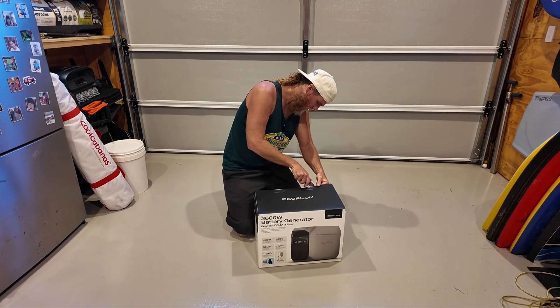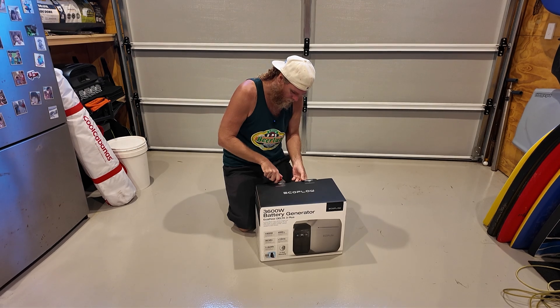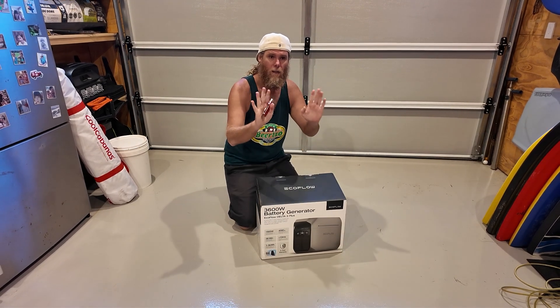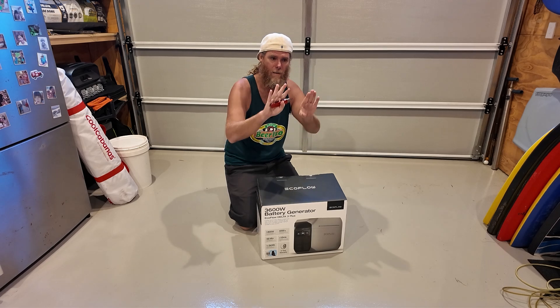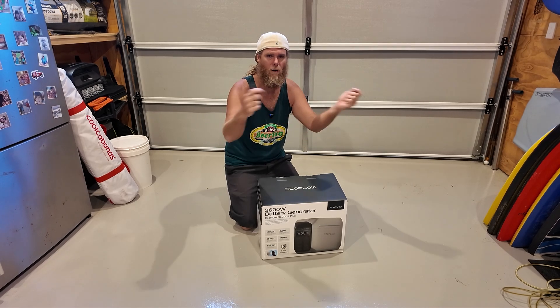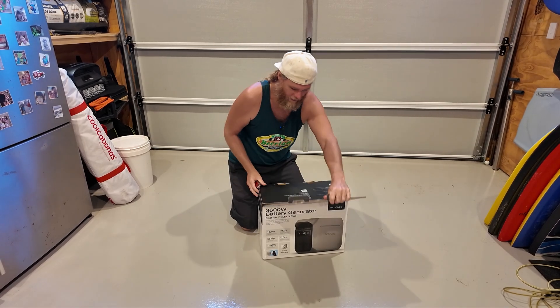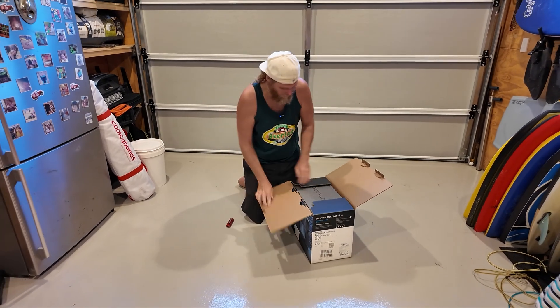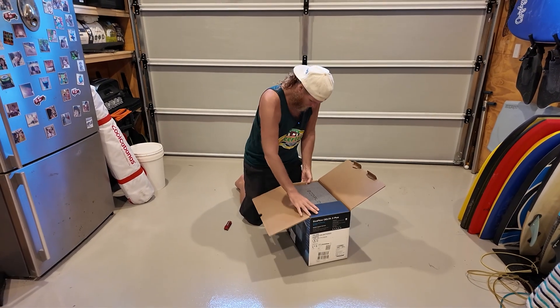There's a whole EcoFlow ecosystem you can get into. I really like the solar panels from EcoFlow — they're easy to pack up, easy to carry, and they mold over surfaces to a certain extent, so you can throw them over a bonnet or similar. You can also get the alternator charger and other accessories to complement the system.